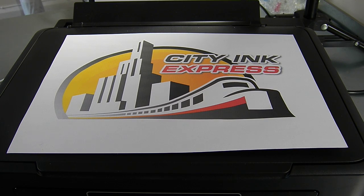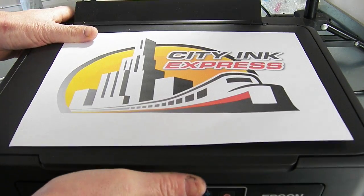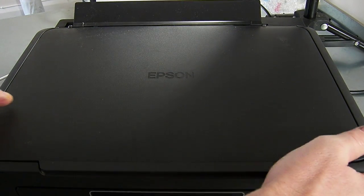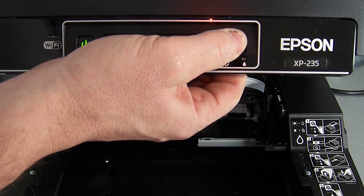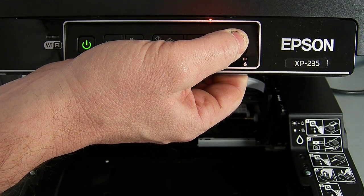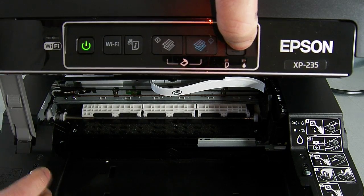Hello and welcome to the new video from City Ink Express. Today I'm going to be fitting the continuous ink system on the Epson XP235. At the moment this printer has got a set of compatible cartridges in it. Although we're only just doing it today, the printer was not actually made anymore, so we had to buy a second-hand one with some compatible cartridges — we couldn't get hold of a new one from anywhere.